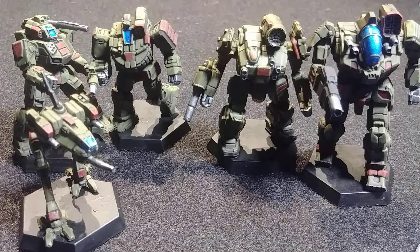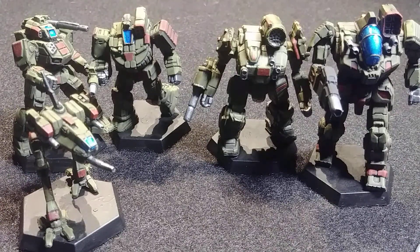Even before sealing, I didn't have any issues with rub-off or chipping. Once they're finished and sealed, they're pretty solid.